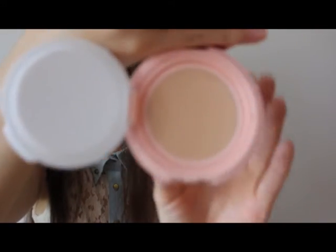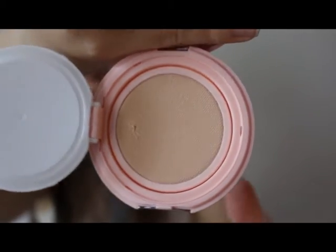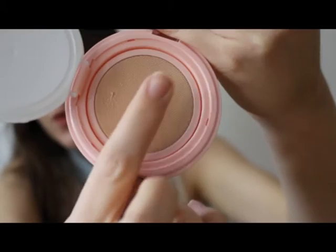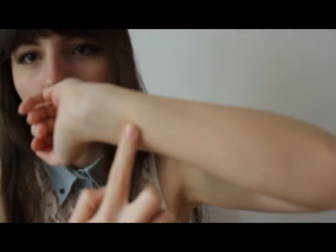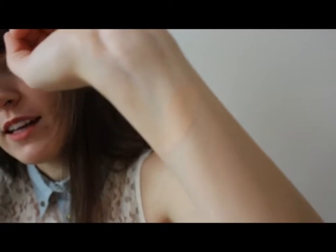Let's test it. It's fluffy. And the color is... very pale. I like it.